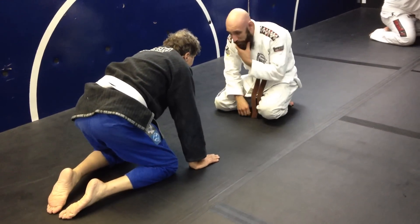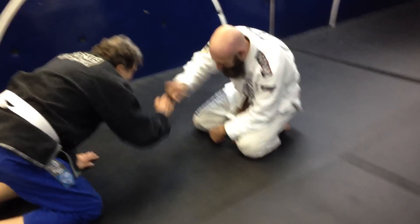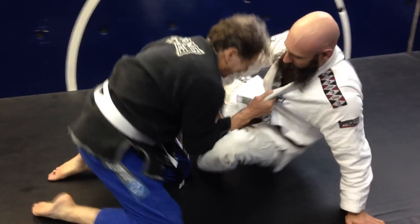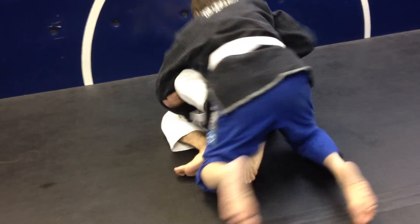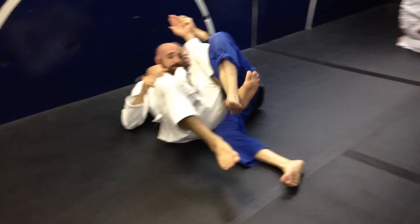You push on me and I push on you. Take advantage of this. So you want me to pull down on top of it. Make contact.